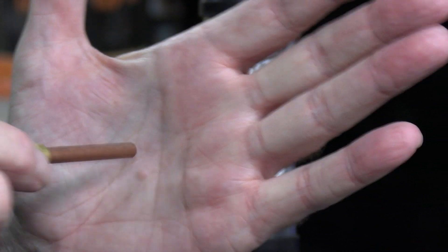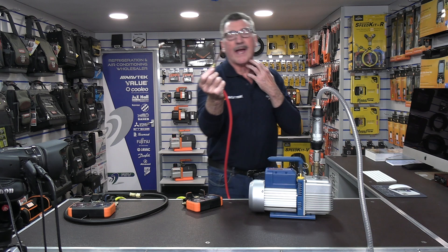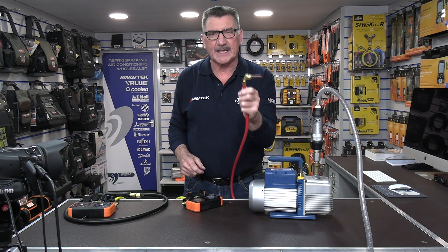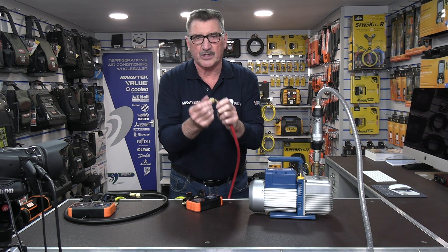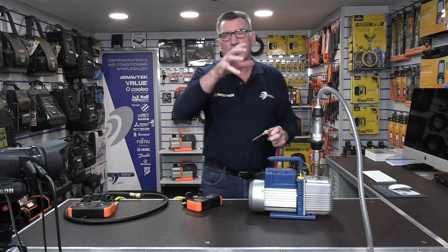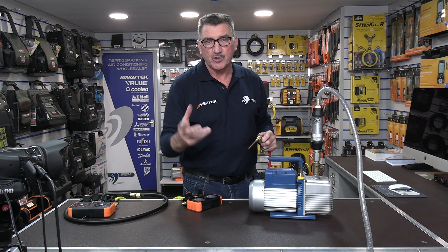That's why it's taking new engineers overnight to evacuate some systems. So we've done it with a single hose onto a single Schrader core. Let's try something else — let's run it through a manifold. We'll go for a two-way manifold first, using two quarter lines to see what happens to the flow readings.